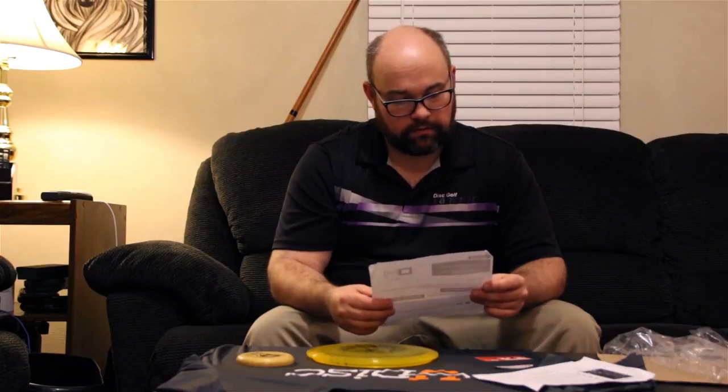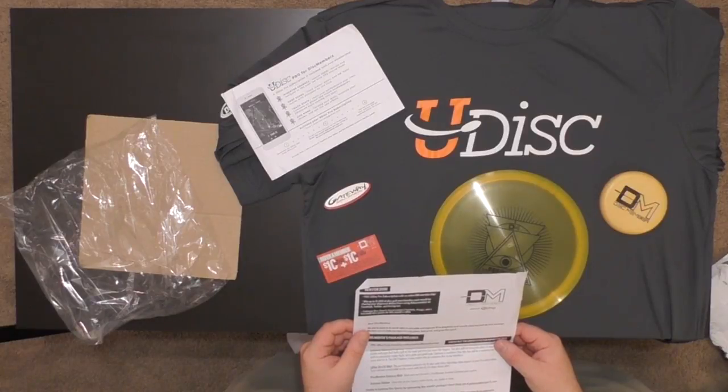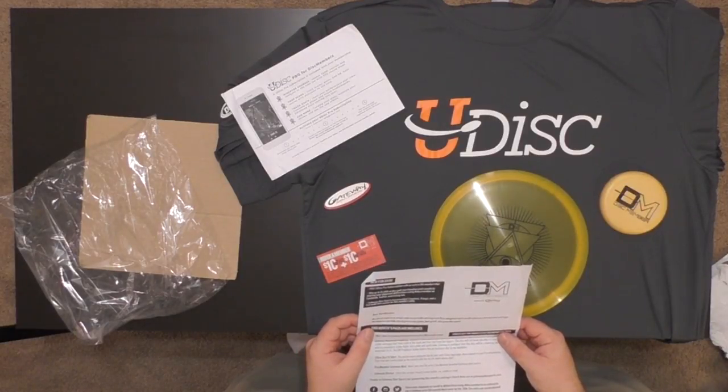New for 2018 — you could win up to a thousand dollars of disc golf merchandise each month by sharing your shipment at the Disc Store using hashtag Disc Member on Facebook, Twitter, and Instagram. Gateway Disc Sports has provided two baskets, four bags, and a few multi-disc packs for this month's raffle, so you could win that just for being a Disc Member.